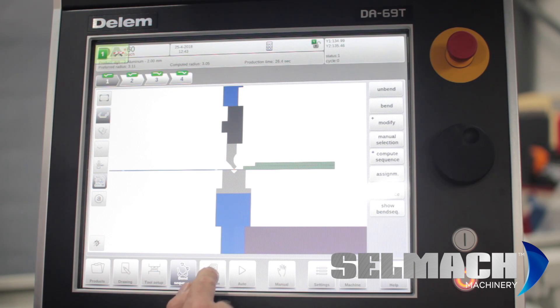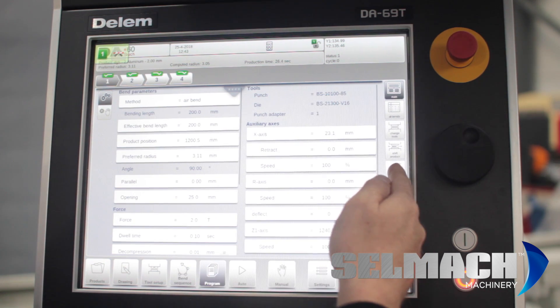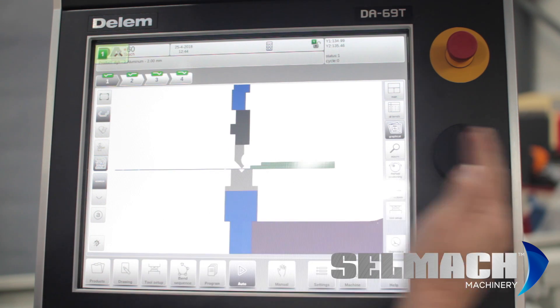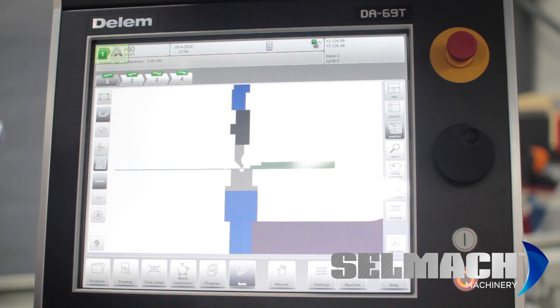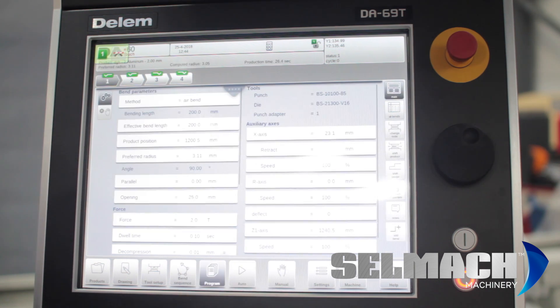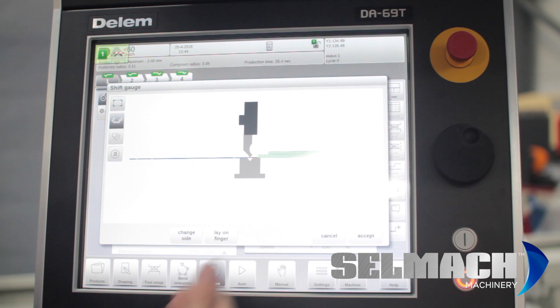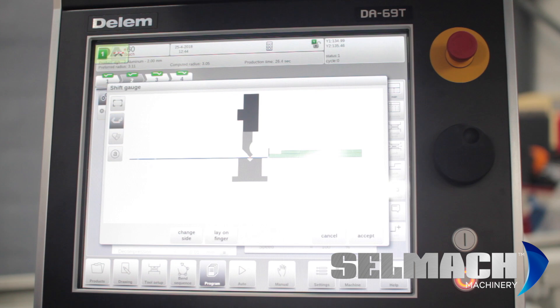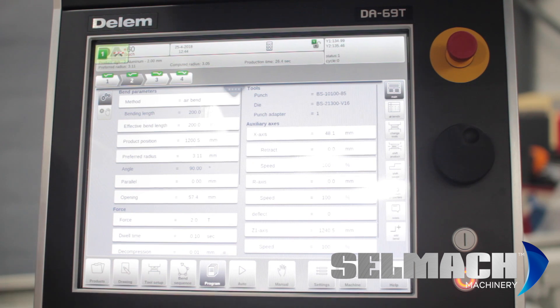Let's move on to the programming page where we can show that you can shift the gauge. The gauge when you look at it in auto has two different levels — you can use the first level or the second level when the job is sticking out the back and you don't want it dropping down. On this particular bend you can't shift it, so you accept it. On a different bend we'll try layering the finger but as you can see it would crash into the bottom tool, so we'll cancel that — but if it were a longer bend we could do that.